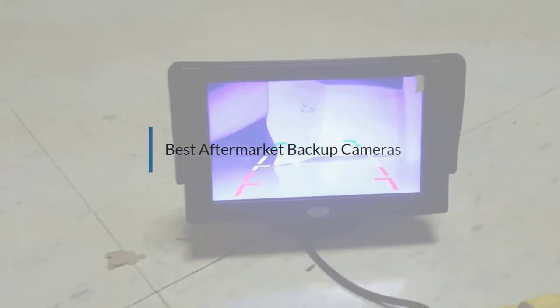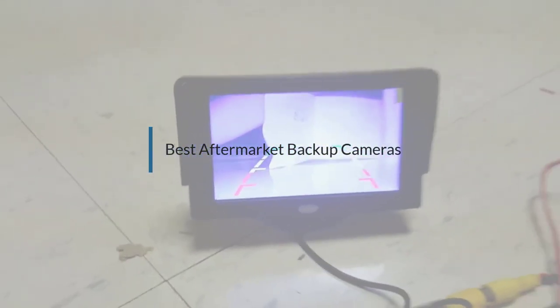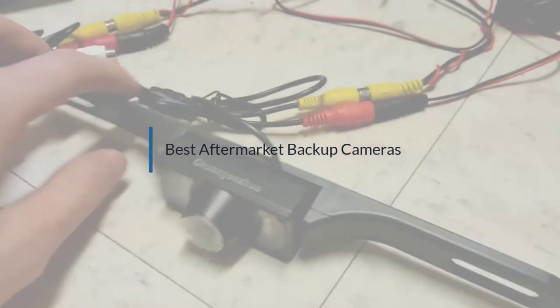If you are looking for the best aftermarket backup camera, here is a collection you have got to see. Let's get started.